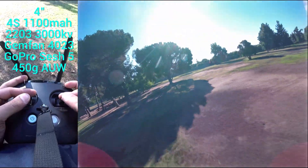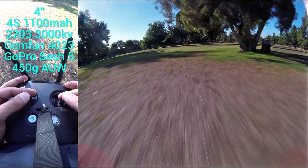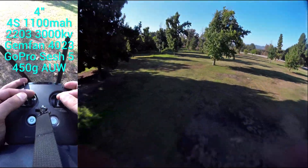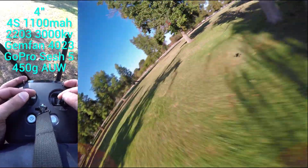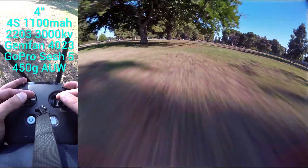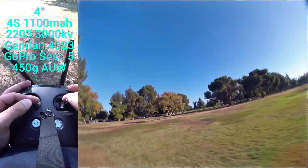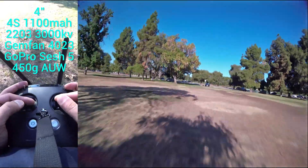I have been trying to tune it lately, but clearly my tune is not particularly fantastic right now. But you can see that it has plenty of performance, plenty of power. It's not really made for speed or to be a powerhouse, but it happens to have a lot of power. This is the 2203 3000kV motors and this is on 4S, 1100mAh.